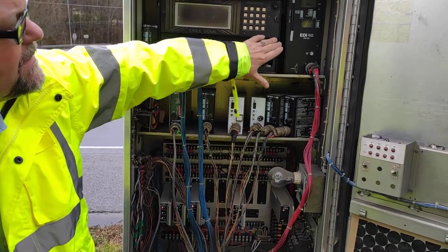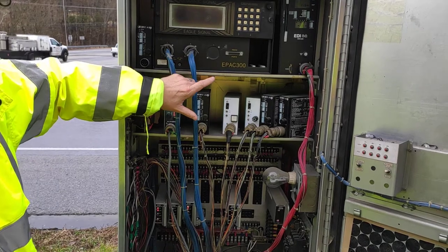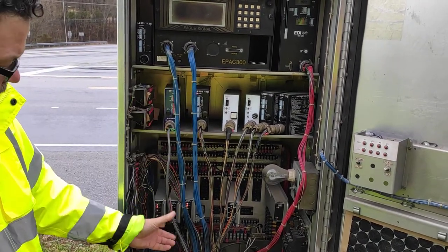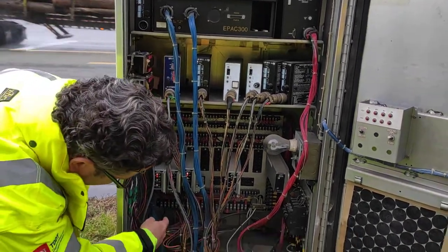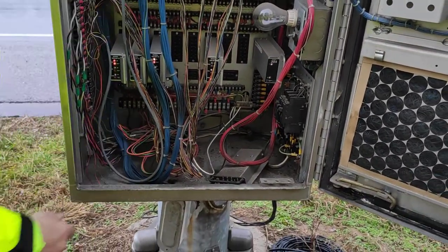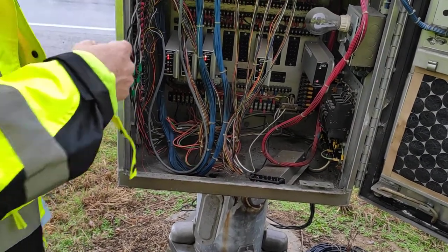So: controller, conflict monitors, and detectors. These are your load switches. For every phase, you have a load switch. What the load switch does is take an input that serves 140 volts. If you look down here, you can see these wires — there, there, and there. Those are the actual field wires going to your signal: green, yellow, red.